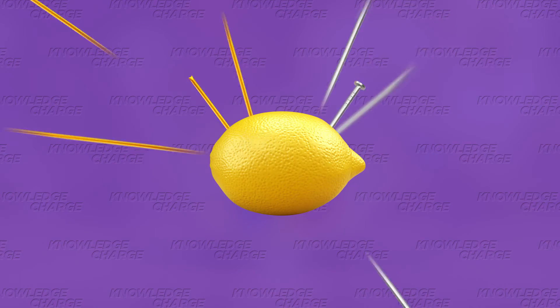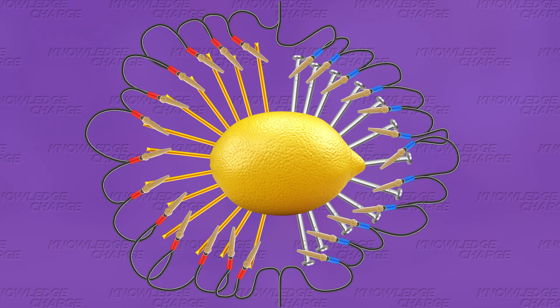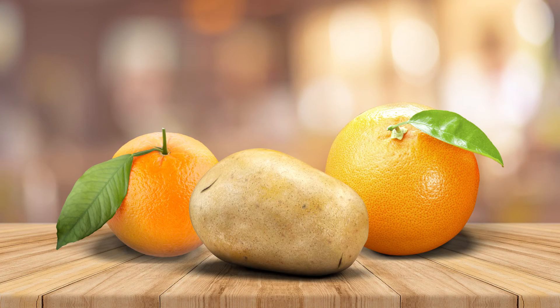If you need more power, you can just push in more copper wire and galvanized nails and connect them together. As long as there's enough space, you can keep plugging in copper and nails and extract more energy from that lemon. You can even add more lemons. And here's a fun fact — you're not restricted to just lemons. Any citrus fruit like oranges, grapefruits, and even potatoes can be used, as long as it has acid.